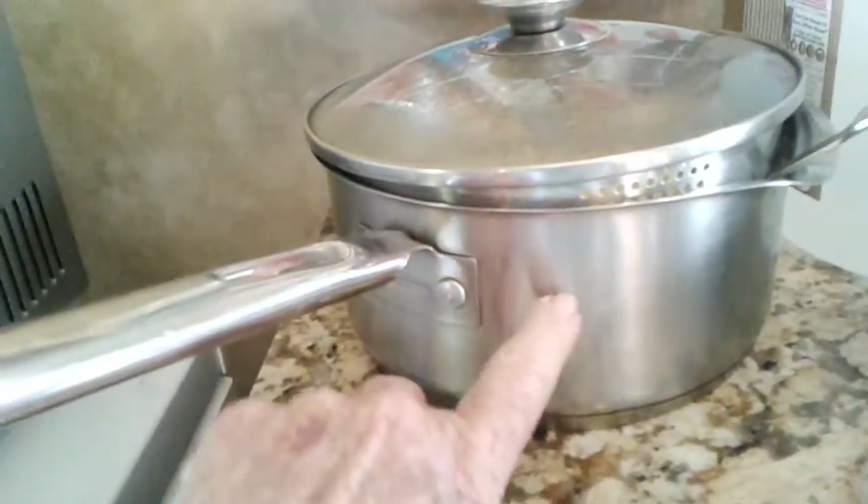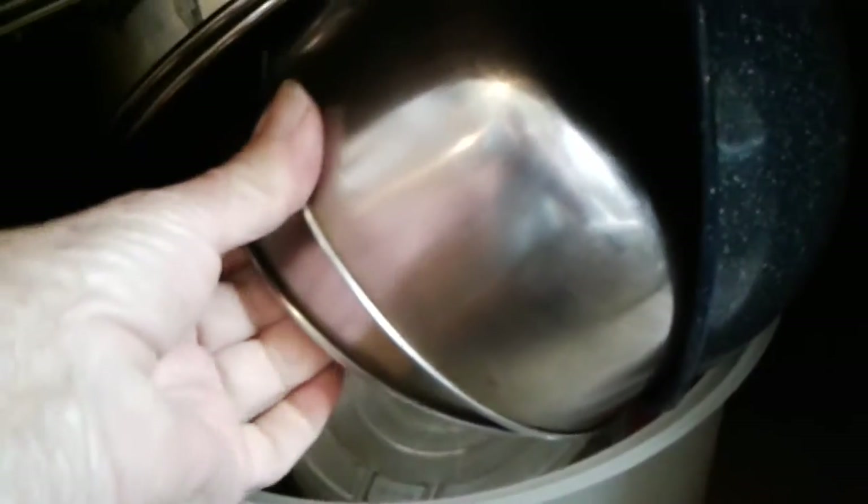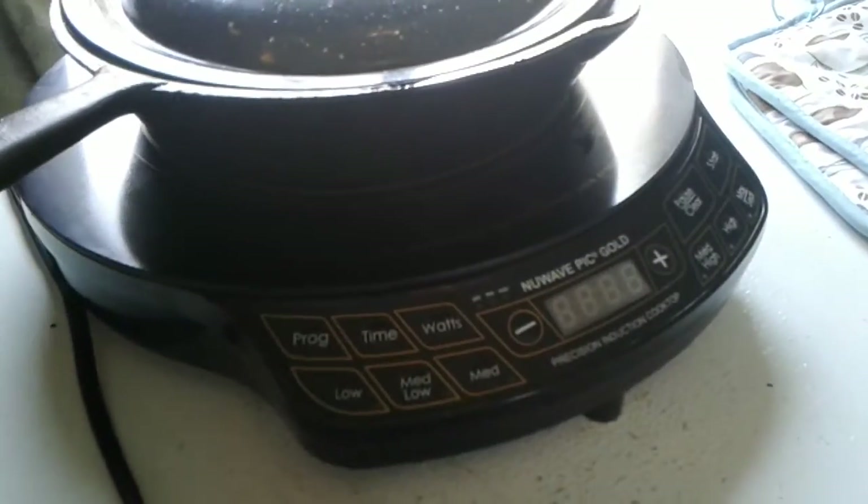Because I cook with cast iron, and certain pots work on it — this one works, for instance. Some of my other big ones it's funny which ones work and which ones don't. This one doesn't work on it. And my little stainless steel bowls — I can actually cook in them on this. It's the Pick New Wave Pick Gold induction cooktop.